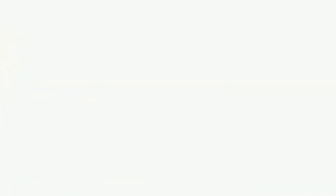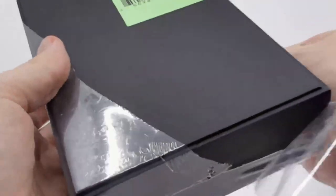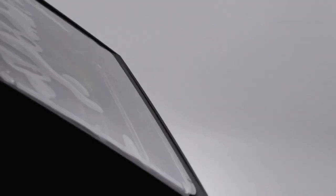Now that we have my impressions of the console, let's quickly open up some of the other goodies. Let's open up the hard case — some of you interested in pre-ordering the pocket may want to see what these look like. Super high-quality boxes for everything — slides right out. There's a foam box here just to keep things in place.